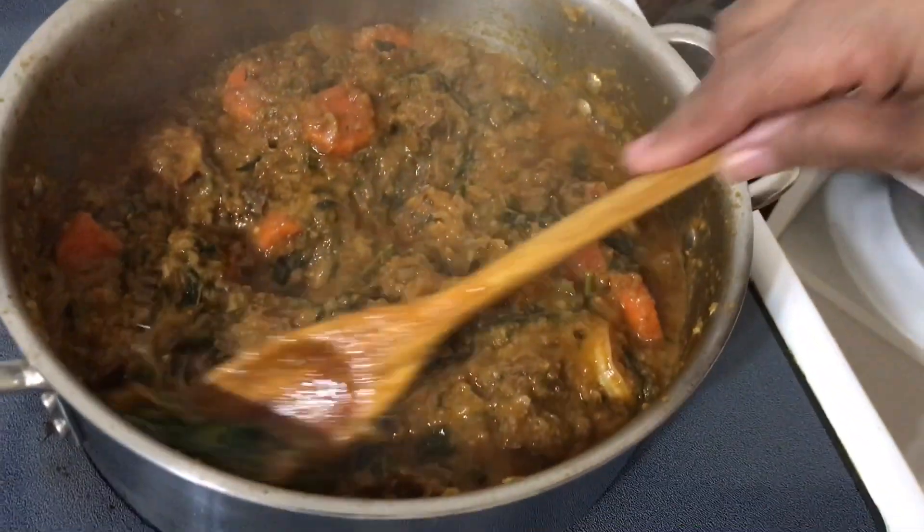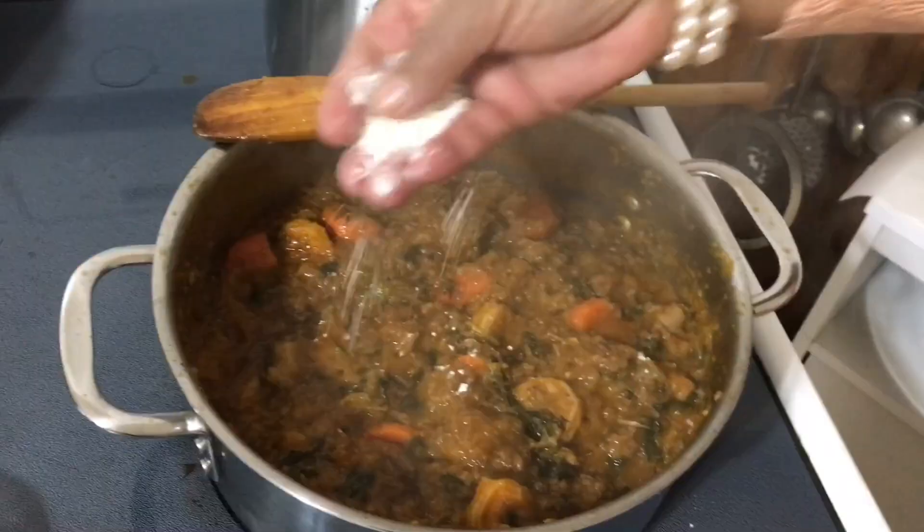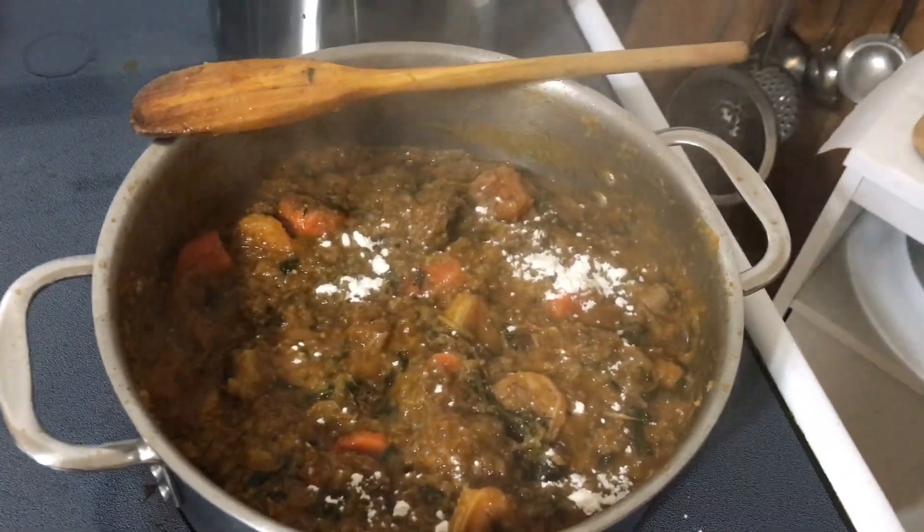After 15 minutes, I'm removing the parsley and hot pepper. I put one teaspoon of all-purpose flour so the stew does not get watery.